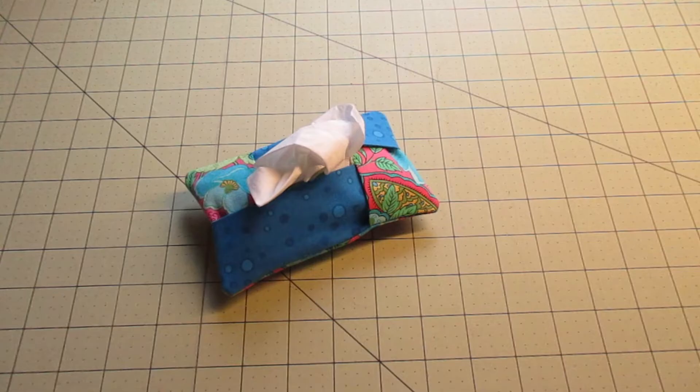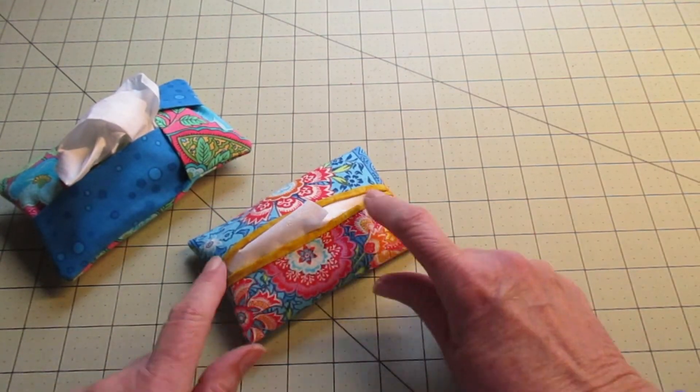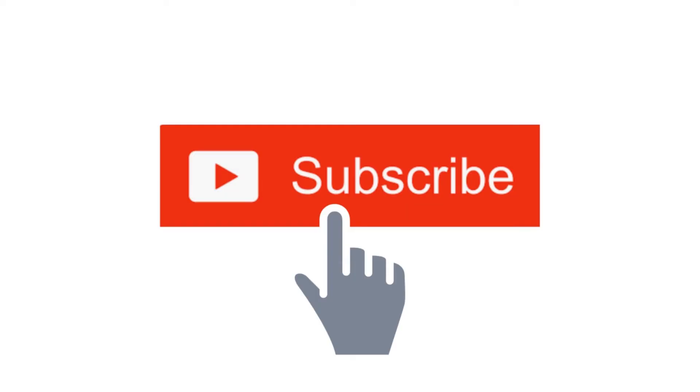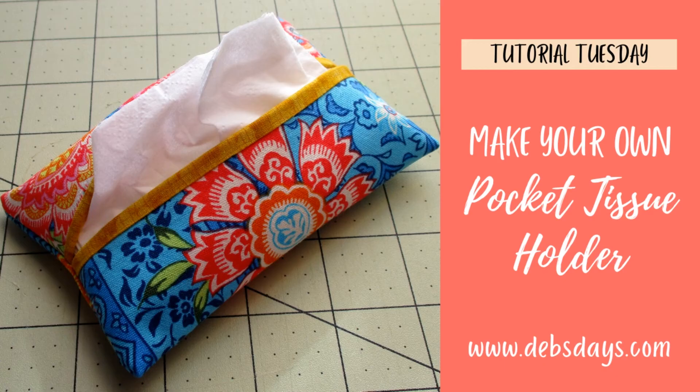It really is that easy to whip up this pocket tissue holder. If you want to try a different design, come on back next week when we make this one instead. You can find that video by subscribing to my YouTube channel or stopping by the blog at DebsDays.com — it'll be under the sewing and crafting section. See you next week for that next project!